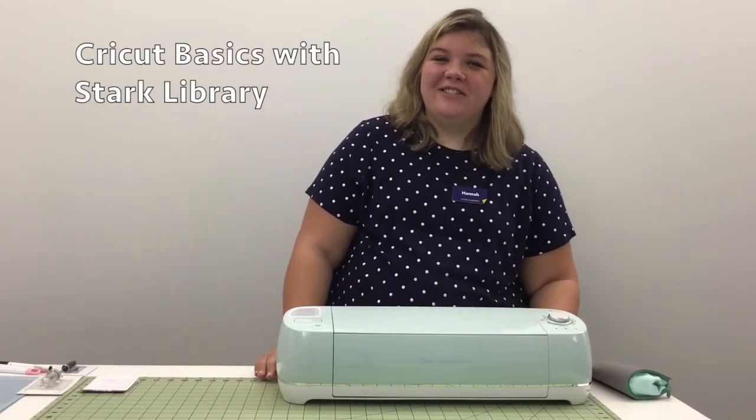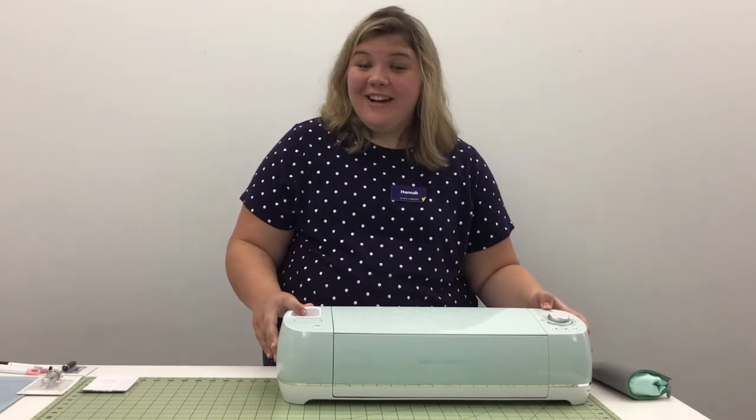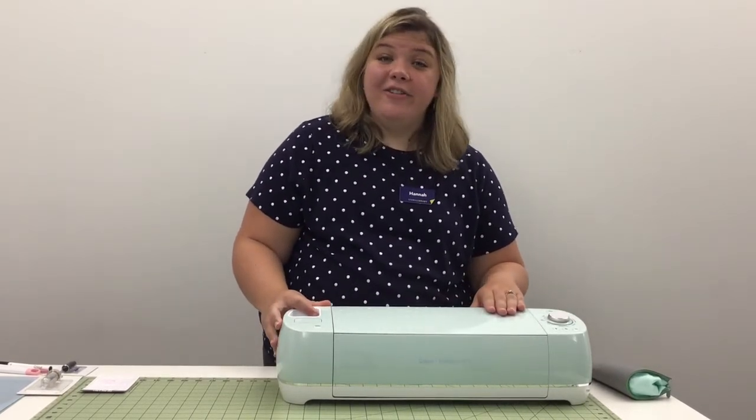Hi, my name is Hannah from the Sturt County District Library. Today we are going to be going over Cricut crafting. This is going to be a great introductory video for those of you who have recently purchased a Cricut and are new to it.